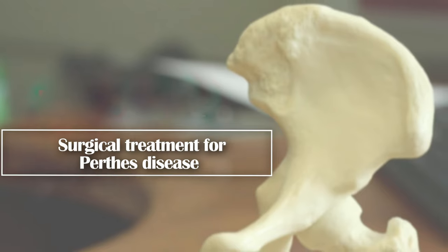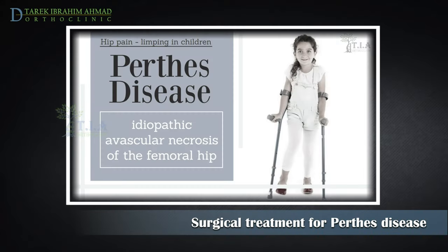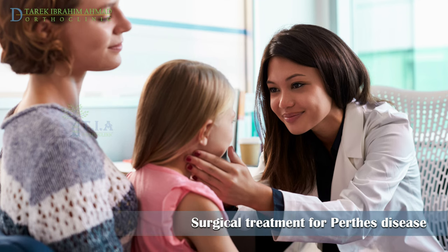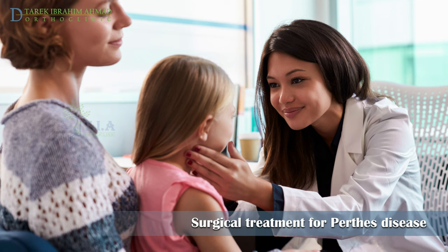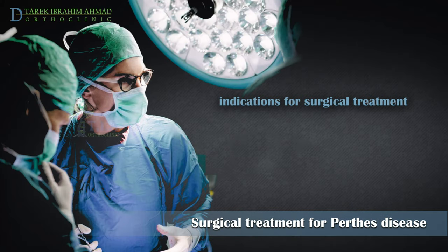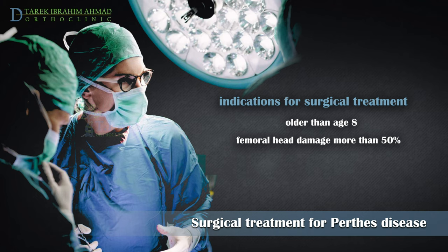Surgical treatment for Perthes disease: as mentioned previously, children younger than six years have a better prognosis and benefit from non-surgical treatments and may not need surgery. Between six and eight years old they may or may not need surgery. Surgery is most often recommended when the child is older than age eight at diagnosis, because the potential for deformity during the reossification stage is greater in older children. When more than 50% of the femoral head is damaged, keeping the femoral head within the rounded acetabulum may help the bone grow into a functional shape.